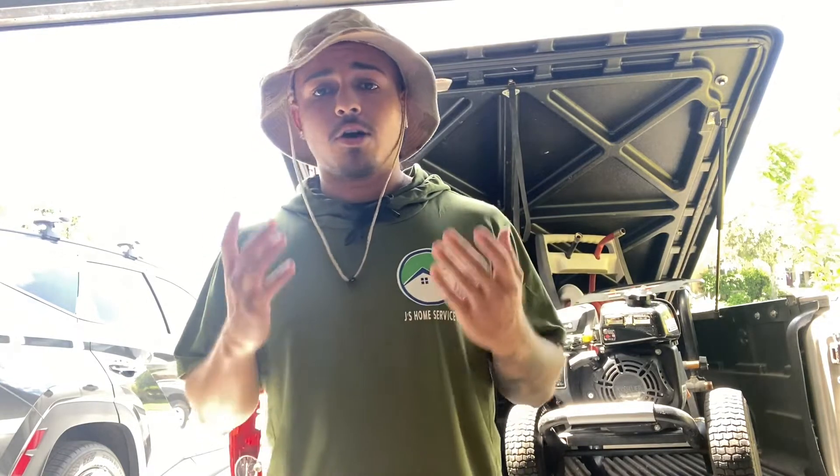What's going on YouTube family, it's JMoneyWoodInvestingYSelf, bringing you guys another video today. We're going to be talking about literally all the equipment you need to get started in this pressure washing business.